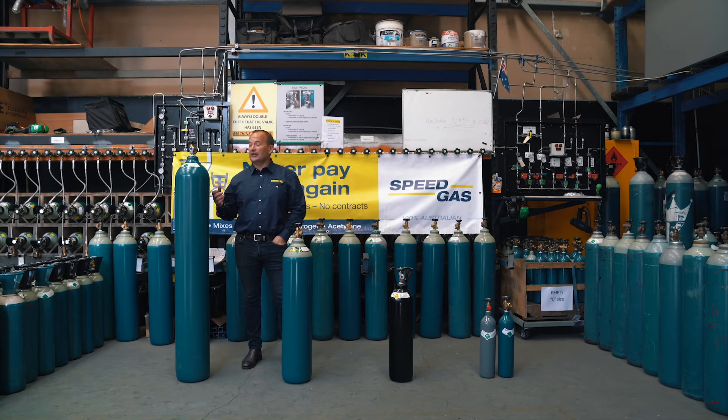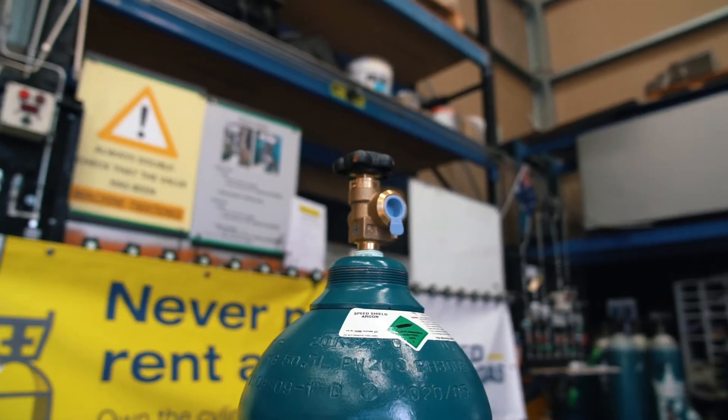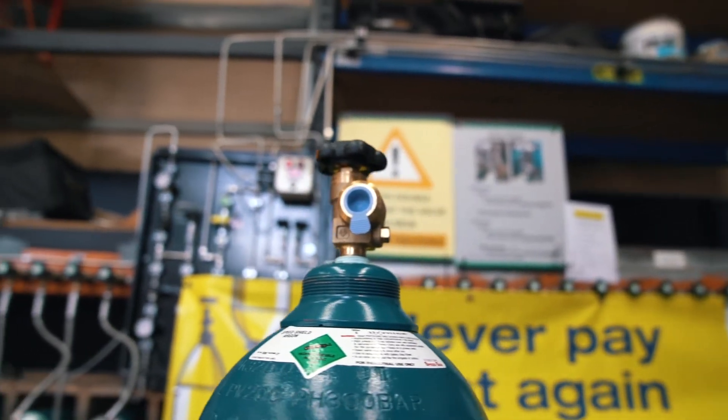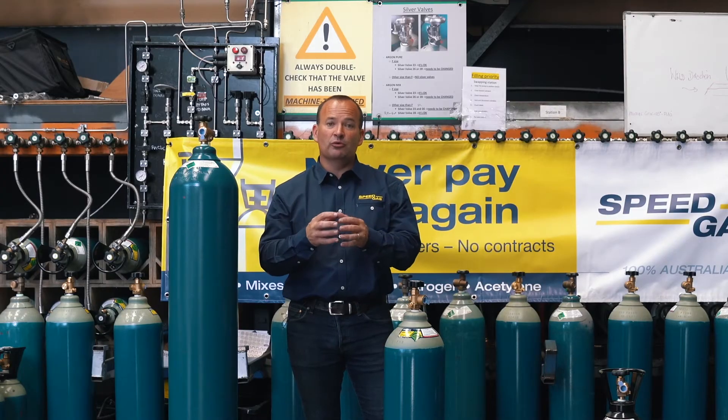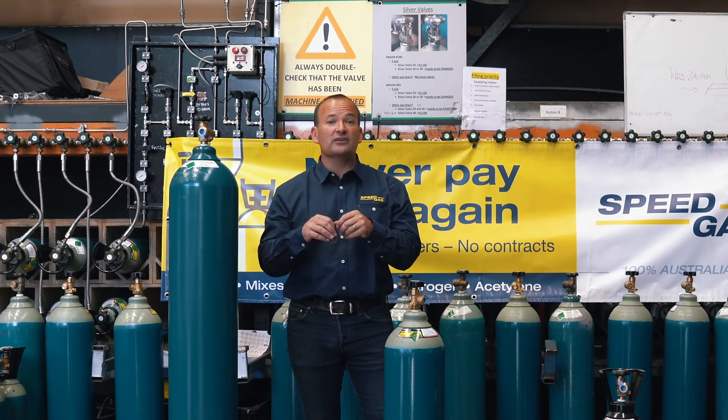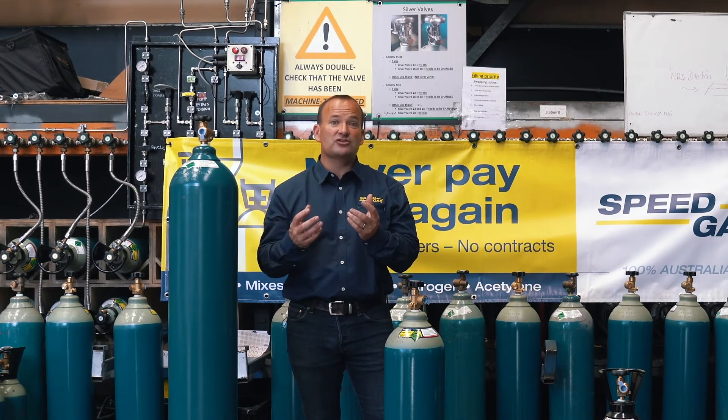The final topic is the gas inside the cylinders — what is it used for? In this G size cylinder, we know it's pure argon. Argon is a shielding gas. A shielding gas protects your molten weld pool from contaminants getting inside. Those contaminants can be atmospheric gases such as air and moisture. If they get into your weld pool, they can weaken it and cause other issues with the weld.